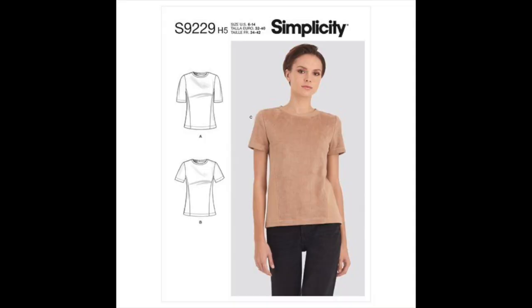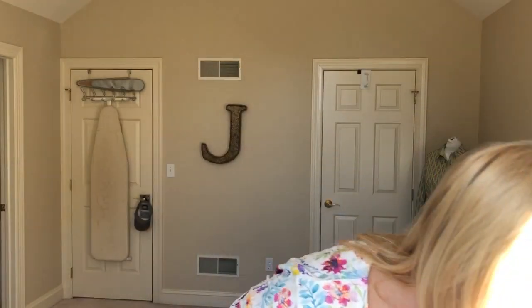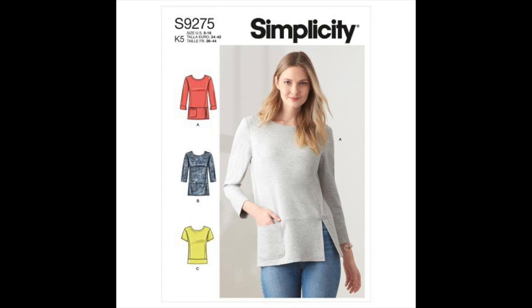The first is Simplicity 9229, which is a short-sleeved t-shirt with princess seams on it. The second pattern looks an awful lot alike — it's Simplicity 9275. The difference with this one is that it also has the option for long sleeves, but it has a band at the bottom.